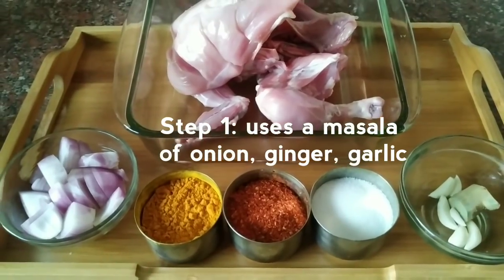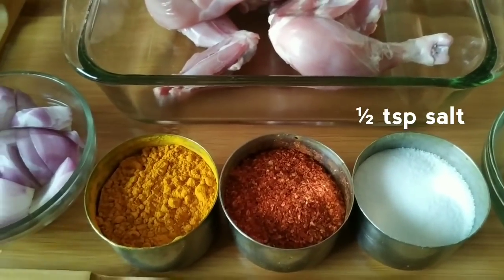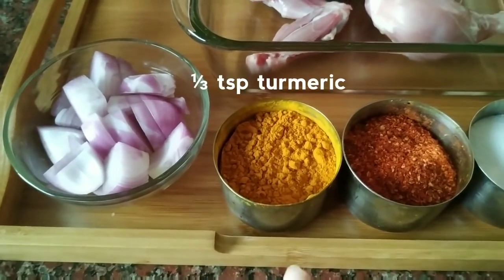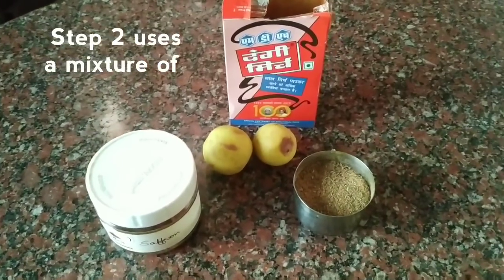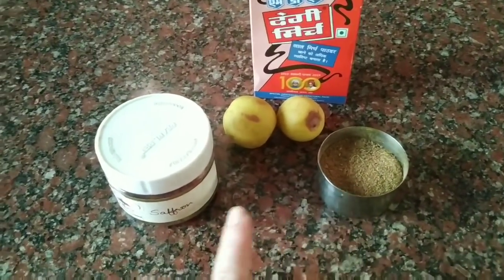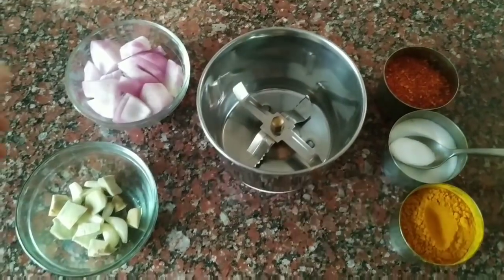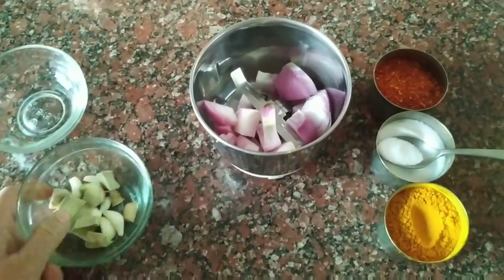We will collect 1 and a half teaspoon and 1 fourth teaspoon of the spices. We have to put the masala in and mix.